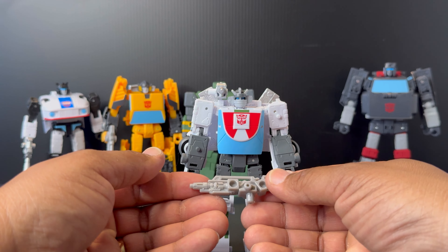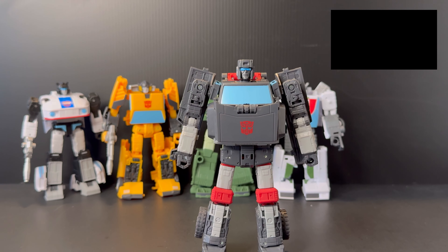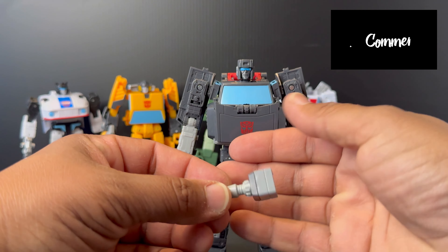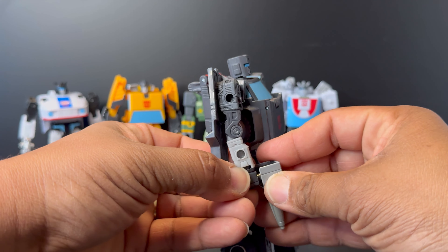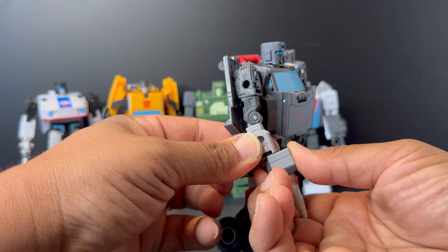Wheeljack's gun plugs in very easily. Wheeljack now has a shoulder cannon and his gun — you can't ask for more. Moving on to Trailbreaker: his first accessory is a piece that plugs into his hand to give him more of that cartoon-accurate look, where he had a blaster as a hand versus a fist. This is just for review purposes to show off the accessory the figure can interact with.